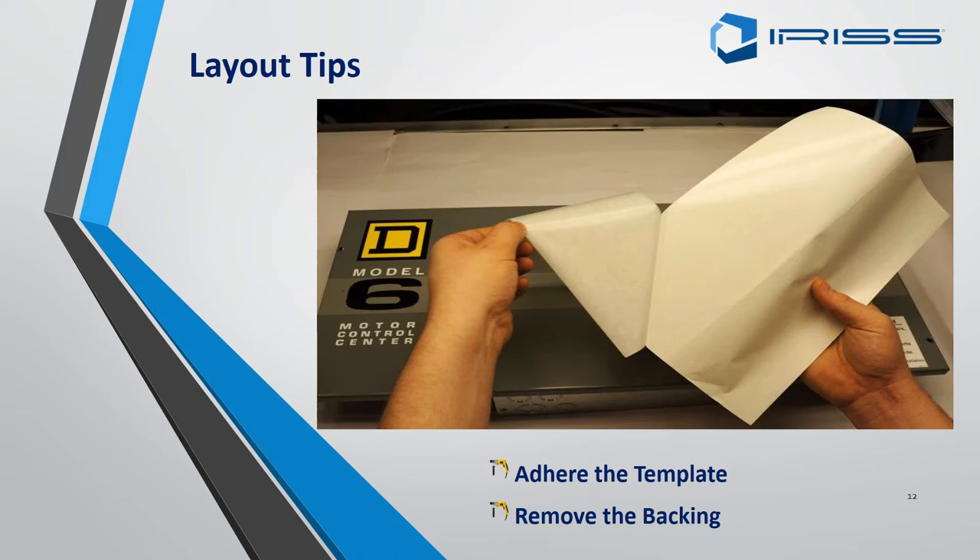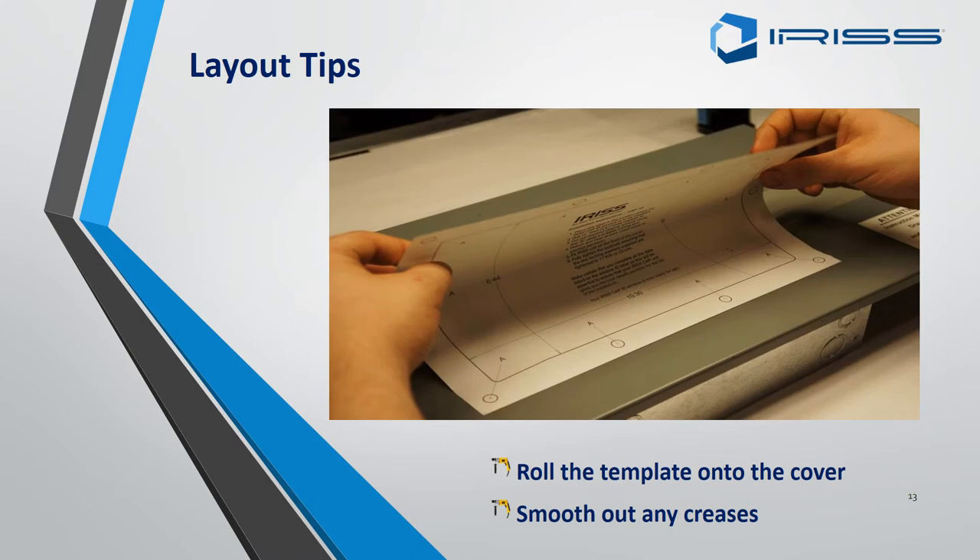To ensure you get no bubbles when placing the template onto the surface, the template backing comes off in two halves, which you will find a lot easier to lay down than if the whole thing came off at once. Roll the template onto the cover from either the top or the bottom. Once it is on the surface, use either a wet or dry rag and push out any air dimples.